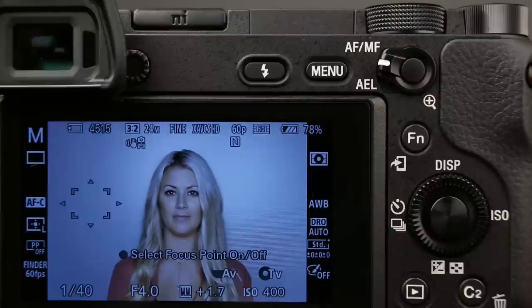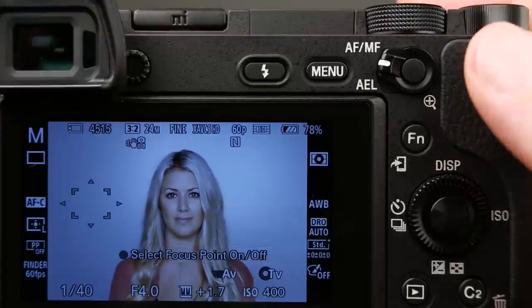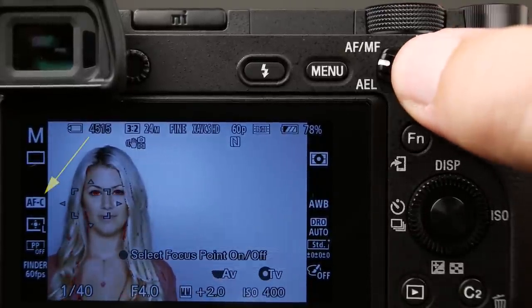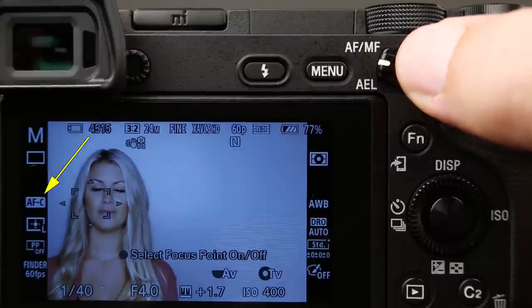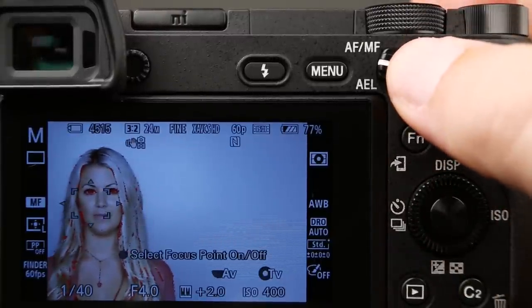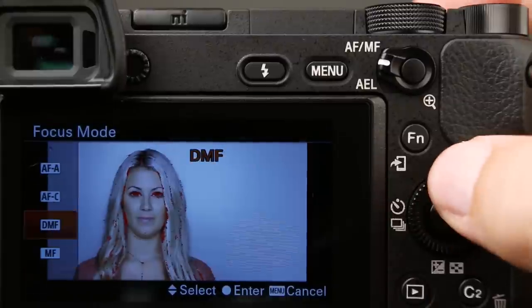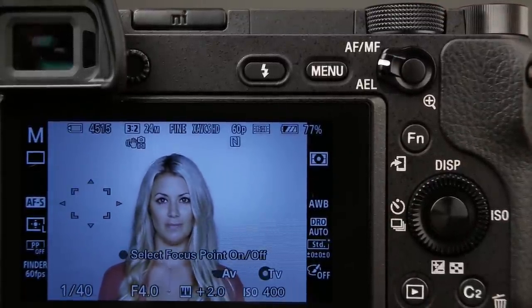Let's talk about some of the other focusing tools we have. On the top of our camera, we have the opposite focus button — you'll notice it says AF-MF. The default is to do the opposite of whatever the camera is set to. So if I am on autofocus continuous and I push this little button down, it's going to jump to manual focusing mode and we get our peaking focus tool. When I let go, it goes back to AF-continuous. The opposite focus button does the opposite of whatever the camera is set up to do. It's a great little handy tool.